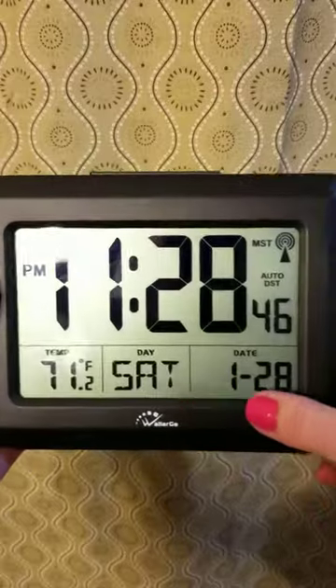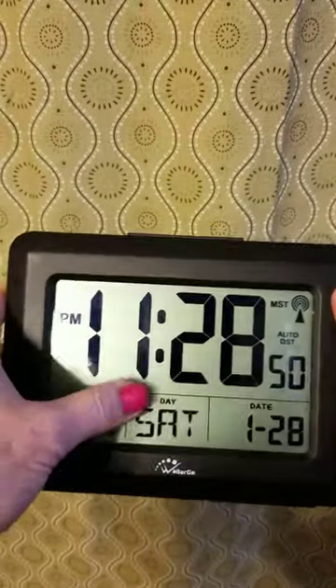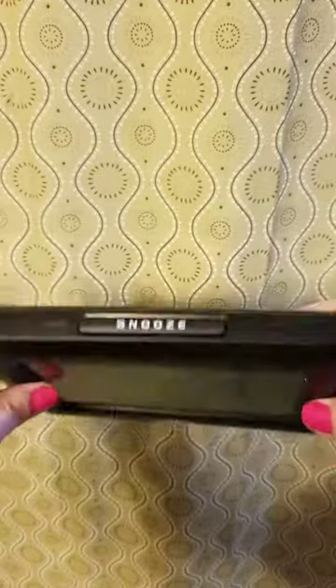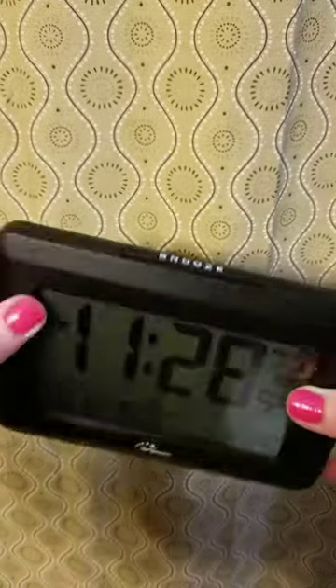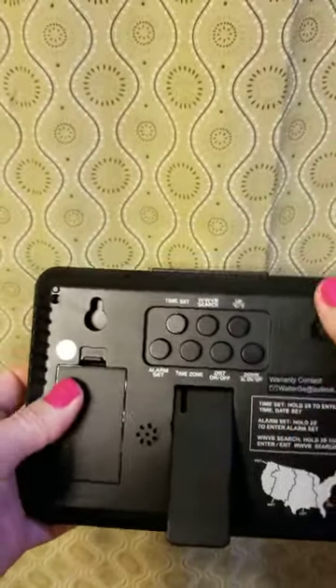We've got our day, our date, everything all on display here. There is no backlight. There is an alarm — you've got your snooze button here — and everything can easily be set right on the back.